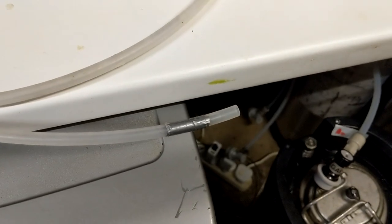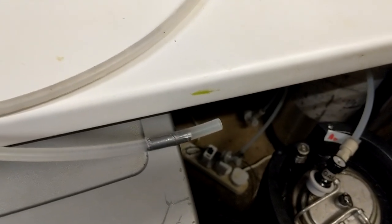So I took apart one of my party taps, added in some 5/16th line, and bodged the transfer system together. I dropped the pressure on the keg and transferred the beer over.